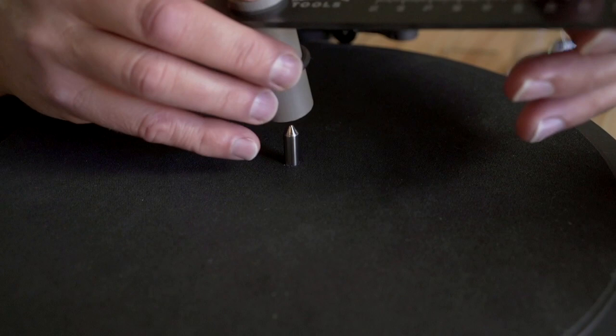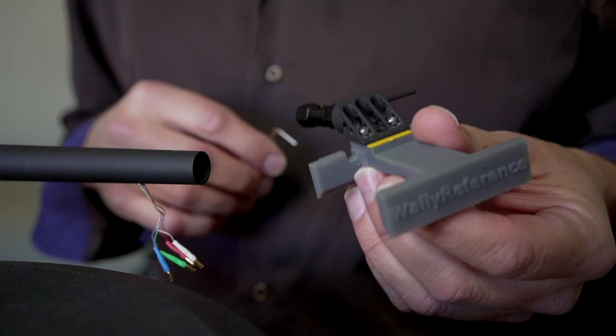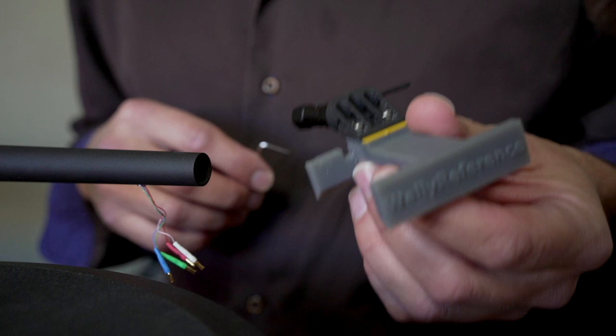The process on your end for the final installation couldn't be simpler. We'll start with making sure that your spindle-to-pivot dimension is what it should be. The next step is to perfectly level your tonearm with the surface of the record.